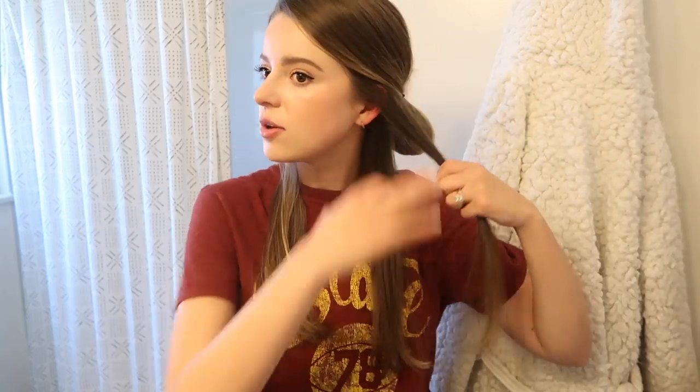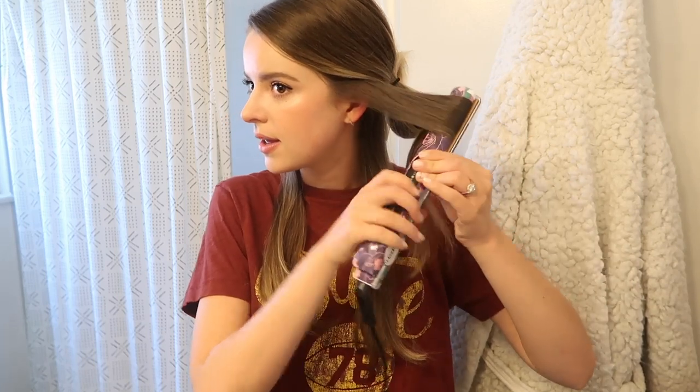I take my hair in three sections. I first section off the bottom third and put the top in a bun. The bottom section I curl away from my face. I start with a small piece, get a solid clamp, and pull it through relatively quickly. I repeat about three times on each side. Don't worry — we'll brush through these later.